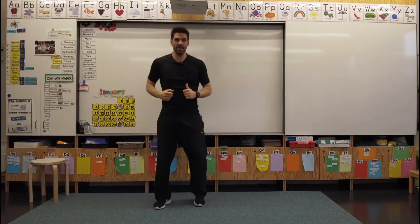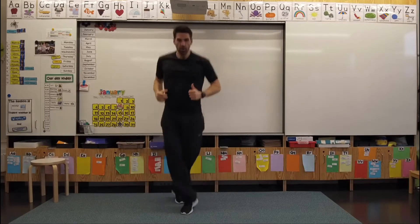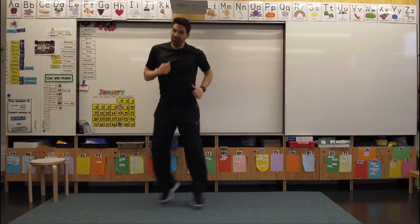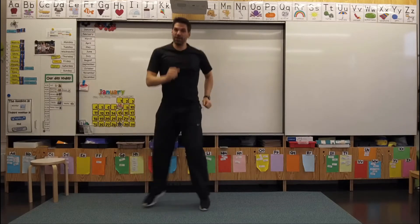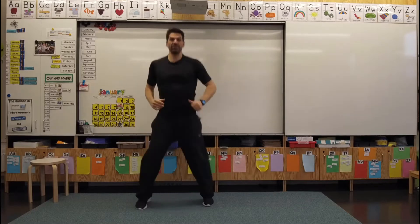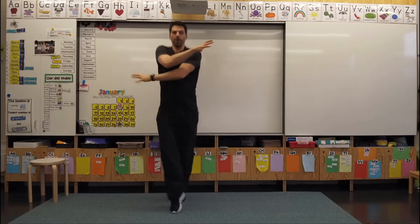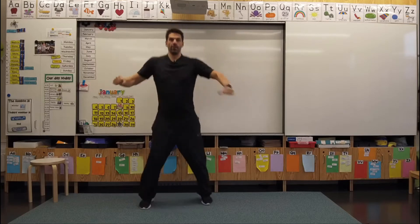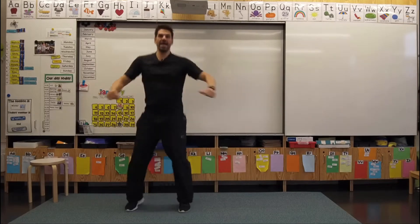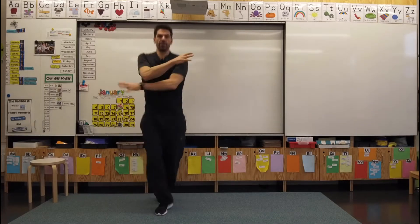Are you ready? We're going to cross our legs and we're going to have some fun. Let's pick that good attitude today. So we're crossing our legs, and if you'd like, you can also bring your arms into it. And we're going to start to skip count by eight. Here we go.